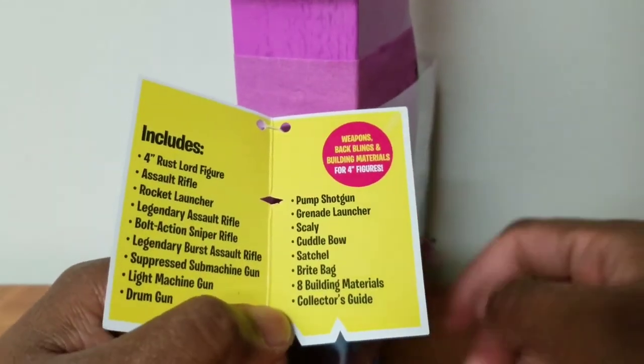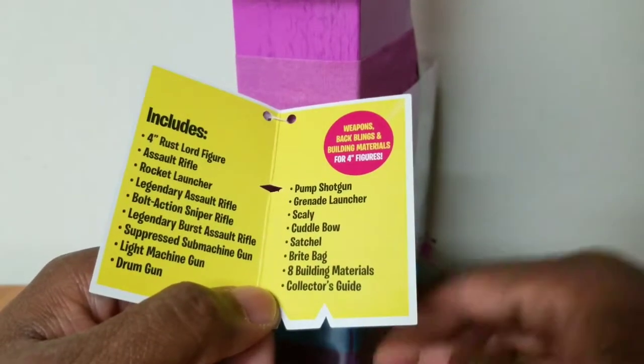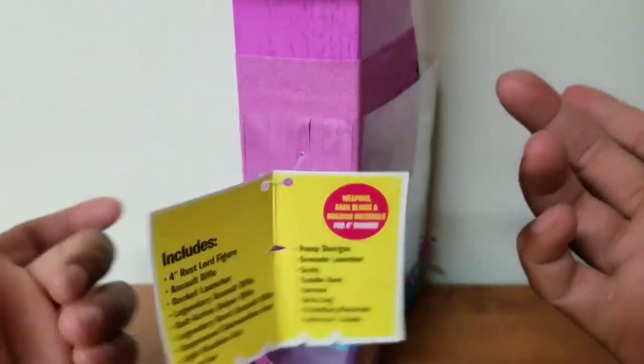Drum gun, pump shotgun, grenade launcher, scaly — I don't know what a scaly is — a cuddle bow, satchel, bright bag, and eight building materials. And the collector's guide, which is just a little piece of paper.